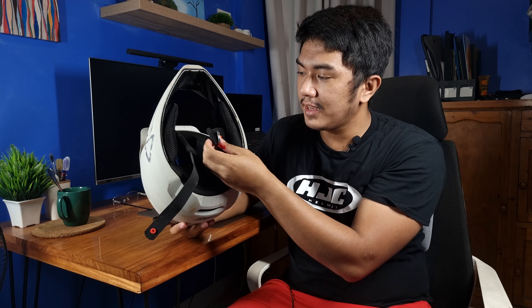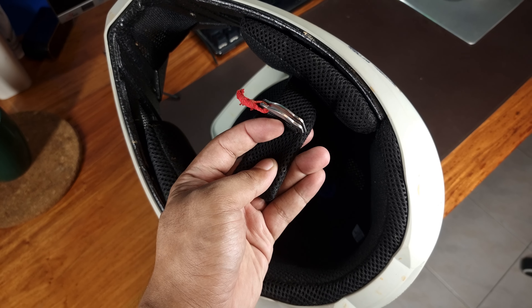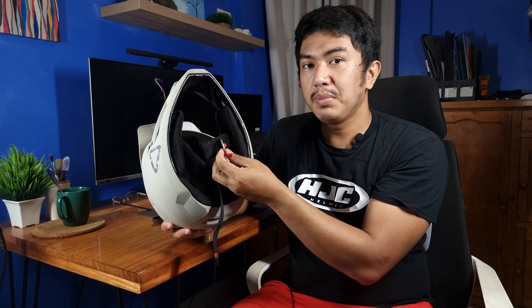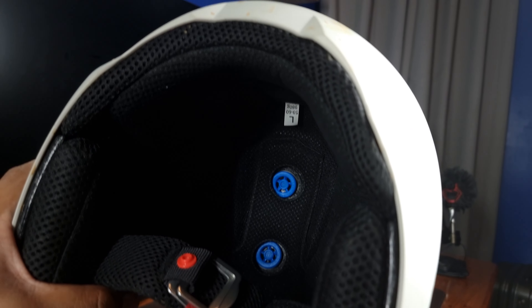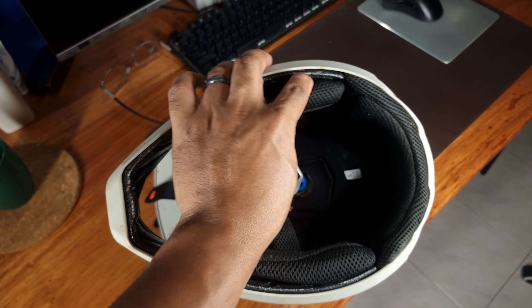Yung strap niya is a double D-ring, so medyo pahirapan ikabit kasi yung usually iba ngayon ang uso is feedlock, others are ratchet. Pero security wise, double D-ring pa rin talaga ang the best kasi kahit sa mga MotoGP ang requirement is double D-ring. For the liner, yung liner niya is a breathable moisture-wicking fabric, pre-removable din siya kung gusto mo labhan.